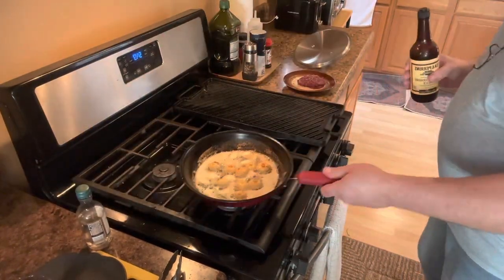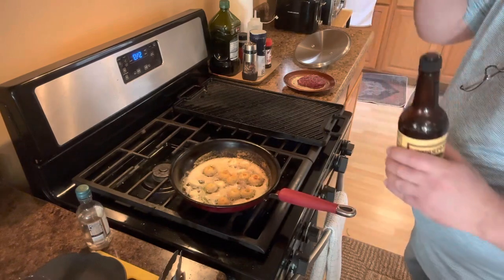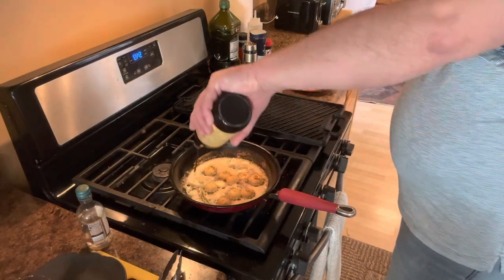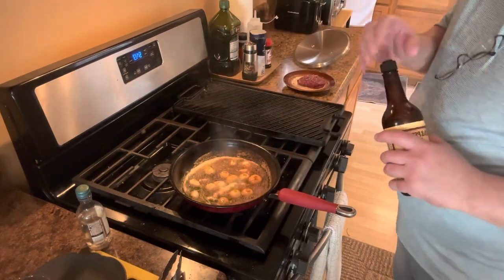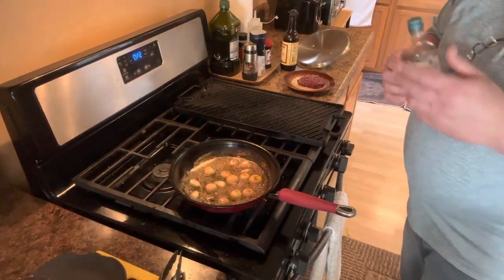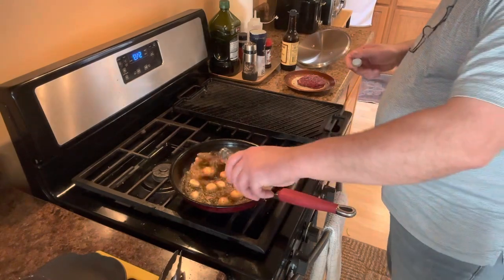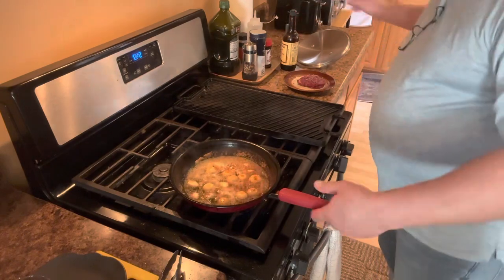We've got our mushrooms, the cap kind of brown, got that herb in there, got that garlic in there — I wish you could smell this, it is ridiculous. A tablespoon of Worcestershire. Got to have this. A little bit of white wine, just because I can. Now I'm going to let this go, just reduce a little bit.